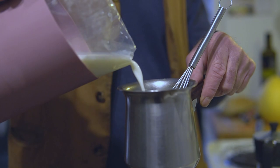Leche. Latte. Milk. I use 2% and I mix it in my special pot.